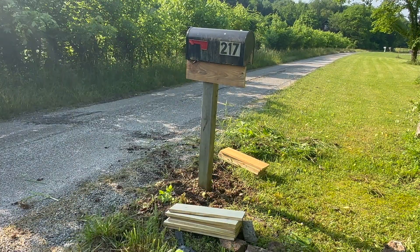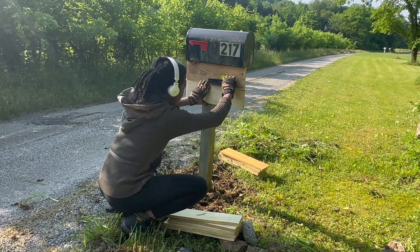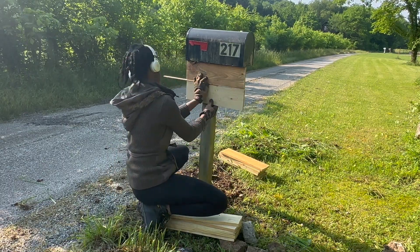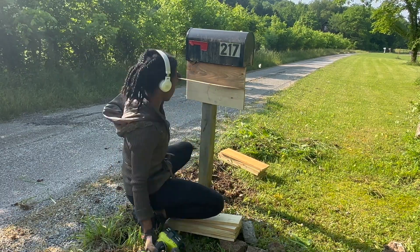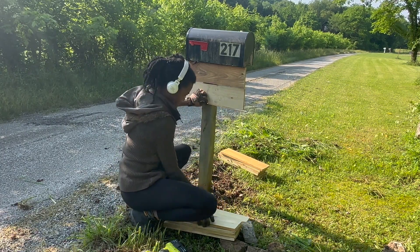So now we're going to go ahead and use our brad nailer in order to attach each of these fence picket pieces to the mailbox stand. Here I'm using a scrap piece of wood as my spacer in order to make sure all the pieces are equally spaced.